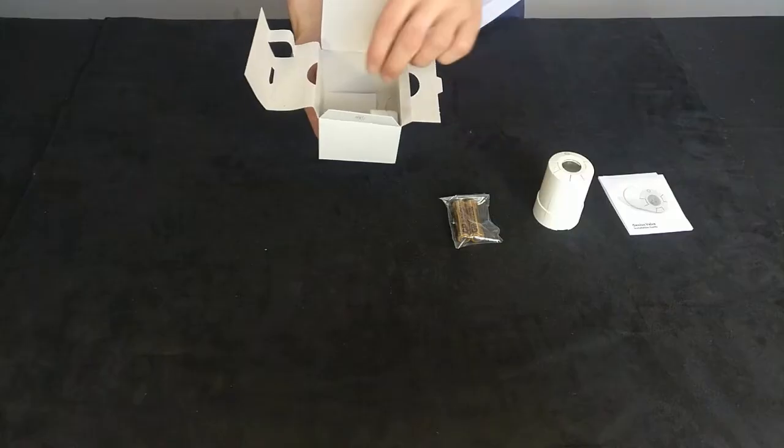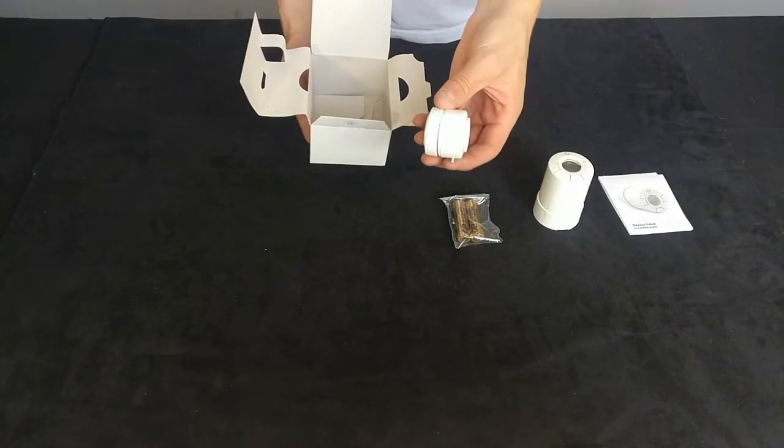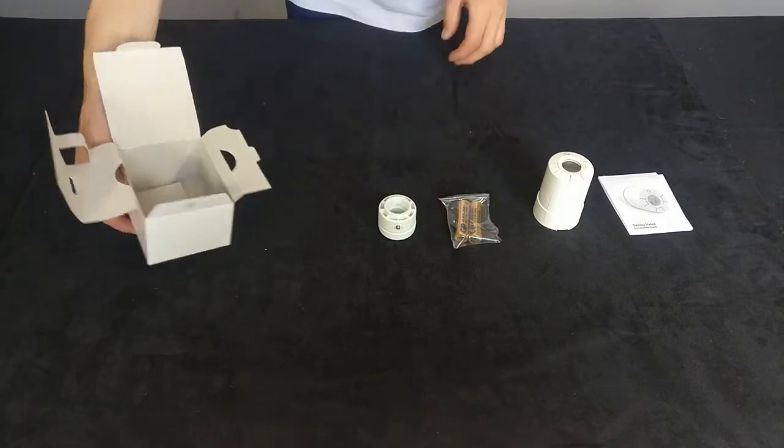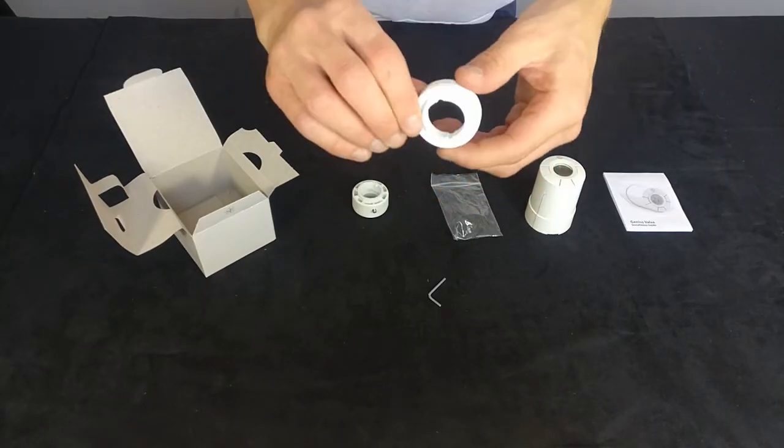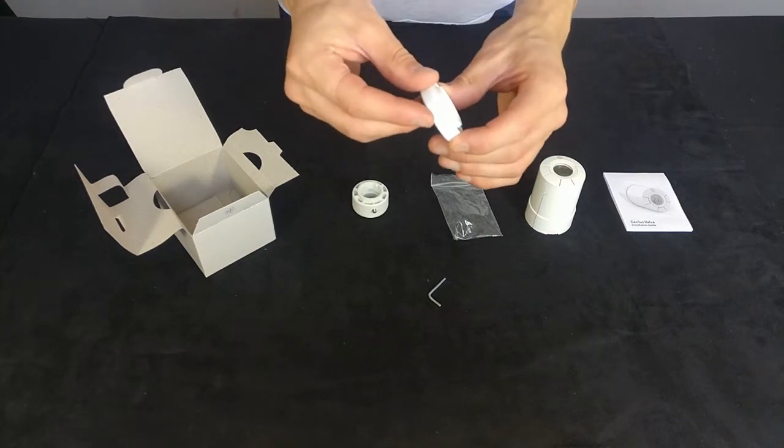Inside the box, you also get two adapters — you get the thick one and a thin one. The thick one is for a Danfoss RA type of valve and the thin one is the M30 valve.